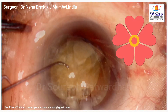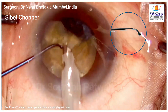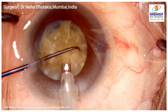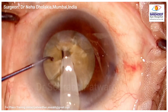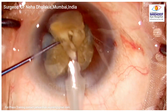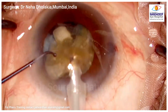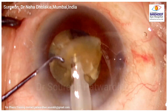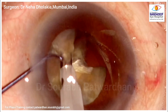Now the second chopper comes in — the Siebel chopper, which has a ball tip, making it very safe for the posterior capsule. The trick is to go behind these petals and then bring the chopper forward. This ball-tip chopper goes behind the nucleus and splits it in the mid-periphery by moving from behind to forward — basically splitting these petals from the central core which has not been cracked yet.